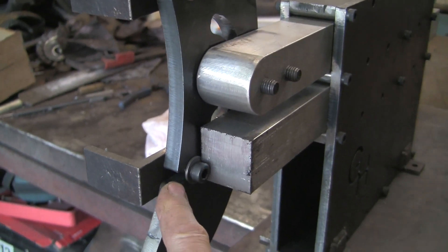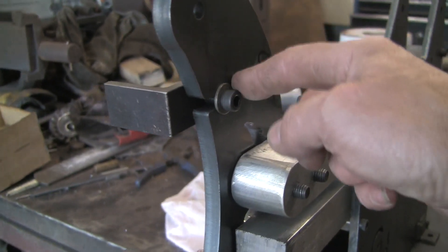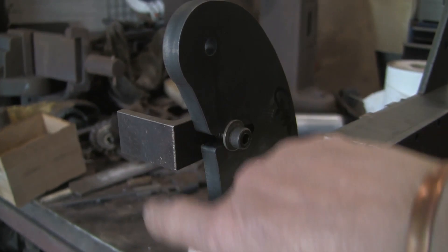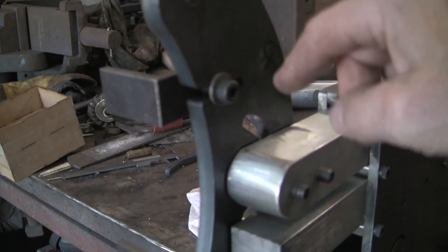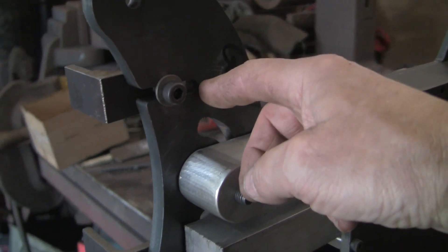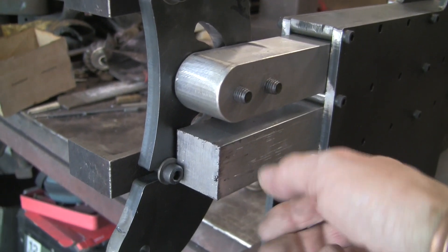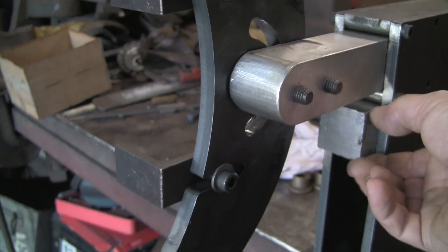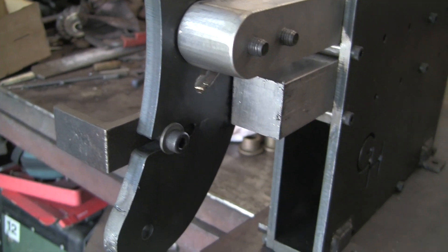The problem is these slots. I put them in thinking it was going to be much easier if I needed to change the platen - just drill and tap a hole in there. But obviously it's not, because this bar won't come out. It bangs on there, so it's not a great issue.